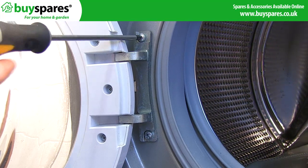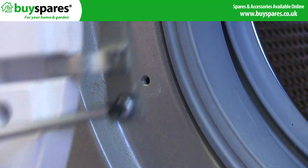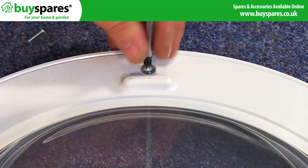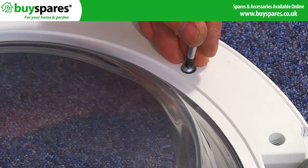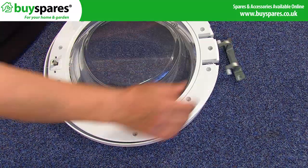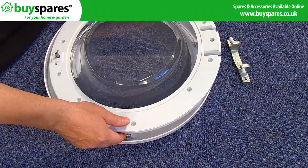Next unscrew the door hinge to release the door completely. Separate the three door parts by undoing all screws. Separate the door halves to reveal the door mechanism, spring, handle and pin.